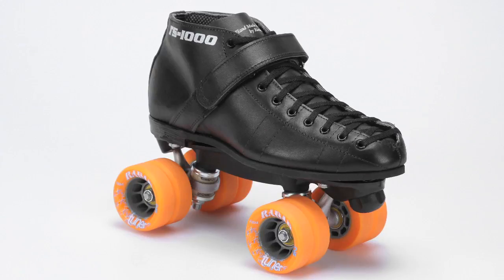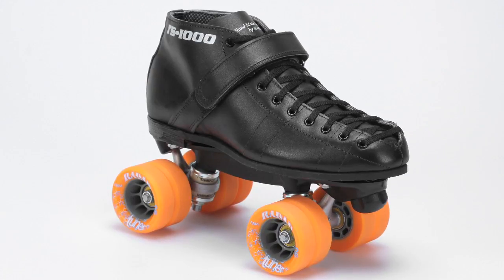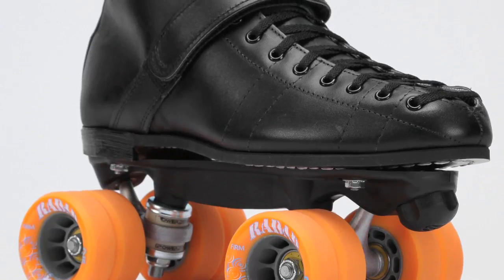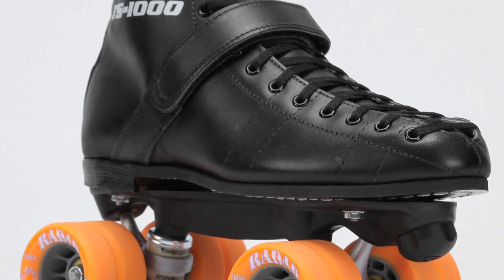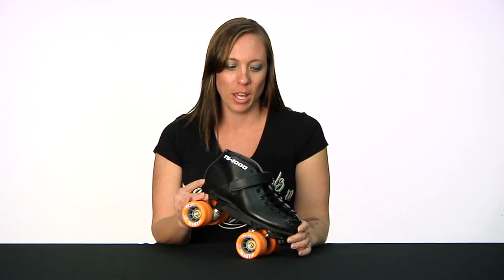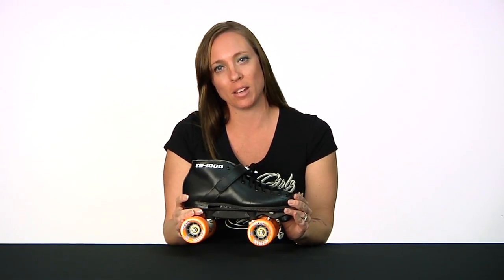This skate is made for intermediate or advanced skaters because they have upgraded it quite a bit from the 2011 model. The 2012 is built for speed. And let me tell you, when you put this skate on, it is time to drop the hammer. It is completely built for speed, so let's take a look at what the Rydell Hammer has to offer.